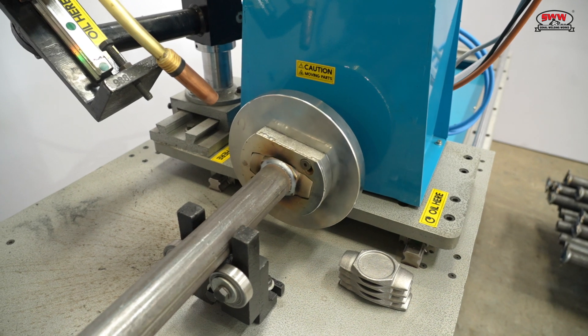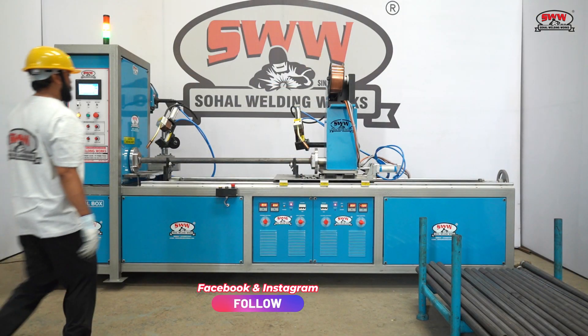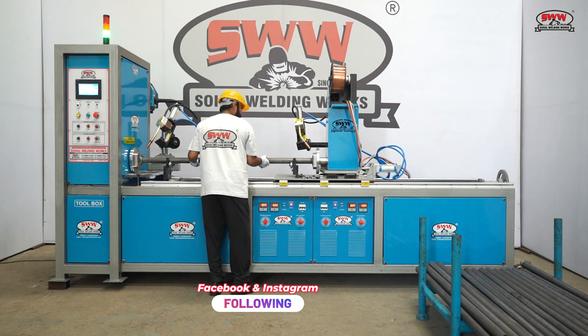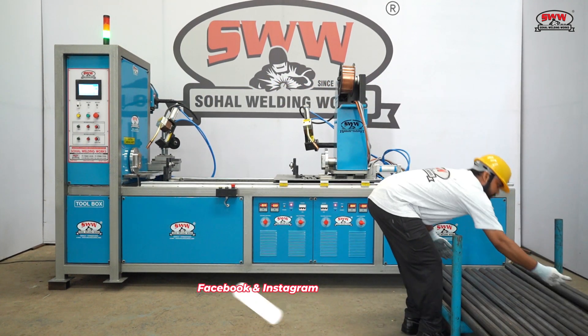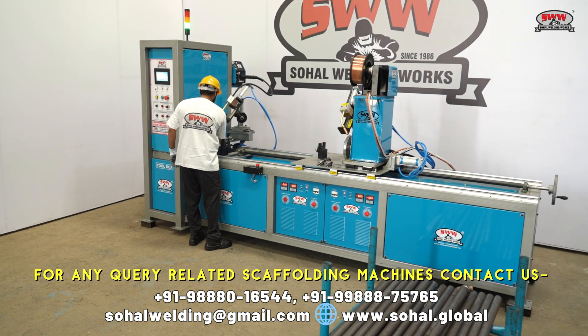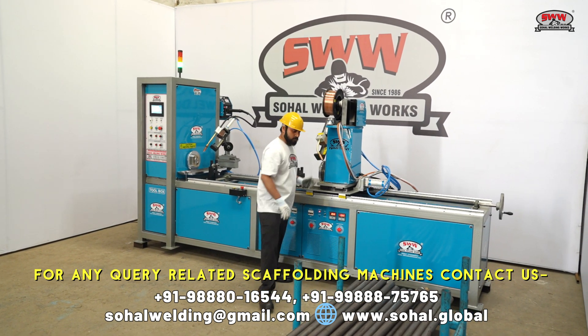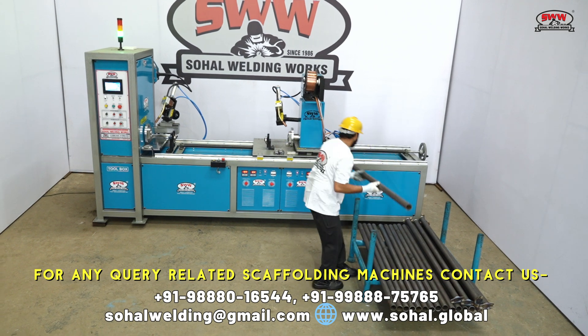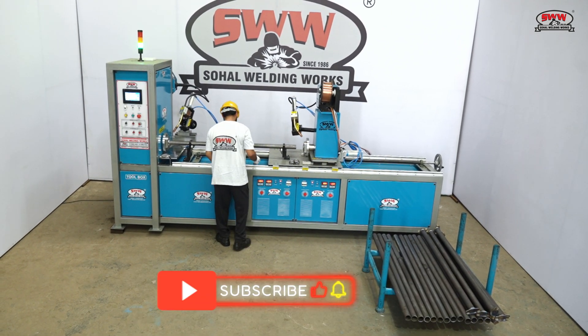The machine delivers high quality welding results. No skilled labor is required to operate this machine. It achieves a production rate of two pieces per minute.